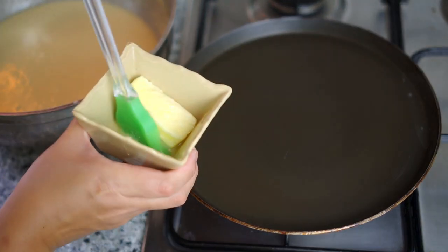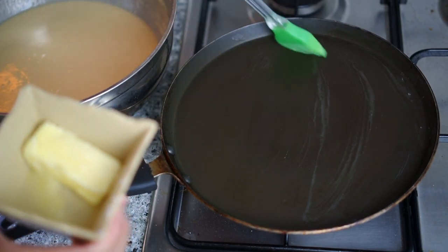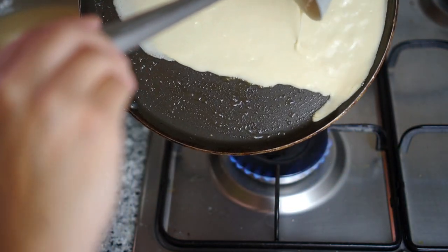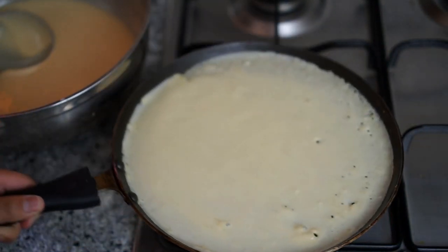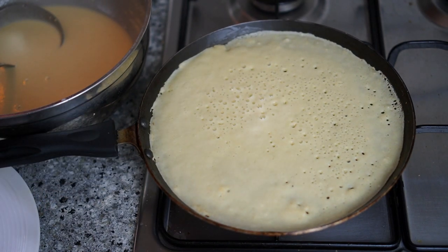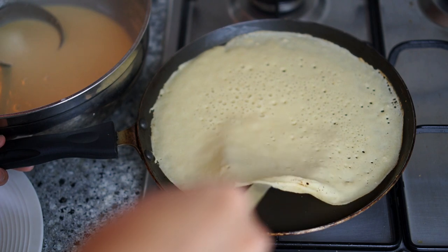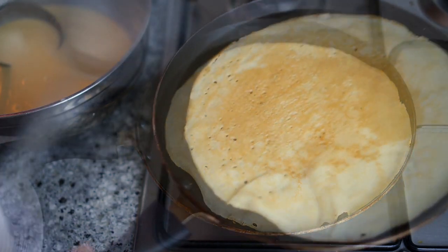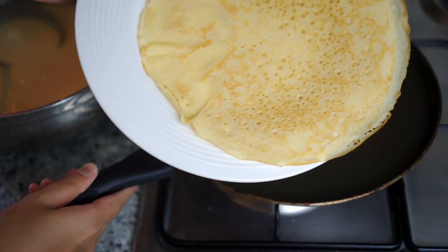Heat up a flat round non-stick pan and grease on some butter. You need 13 layers of crepes; this bowl of batter should give you about 15, so you have two to spare. Pour a full ladle of batter and swirl the pan around — work on your wrist power to make a good flat round crepe. After two to three minutes, your crepe should be cooked at the bottom, then flip to cook the other side.